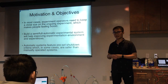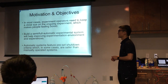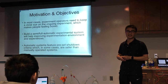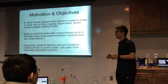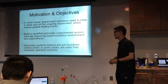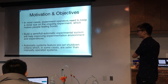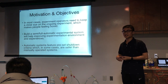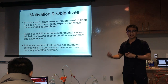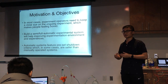Sometimes that makes people bored and hate experiments. So the motivation is to build a very simple semi- or fully-automatic experimental system that will help improve the experience of doing experiments. This automatic system features specifically automatic shutdown criteria — not just one, but multiple — so that the system can shut down automatically when certain conditions occur, and you don't need to worry about the experiment too much.